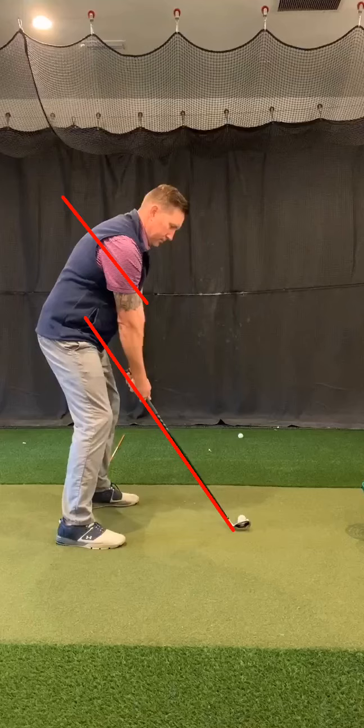Your swing is going to be way more repeatable throughout and for all your clubs, so you can start lowering your handicap and improving your ball striking ability. Let's go over my swing real quick.